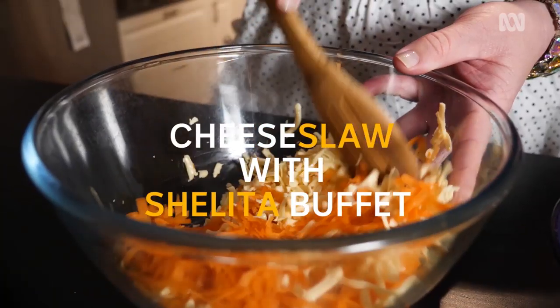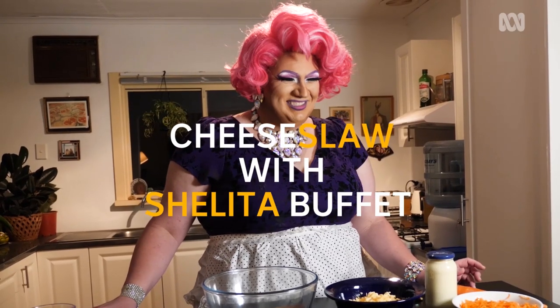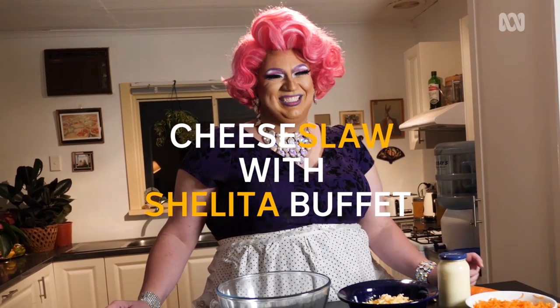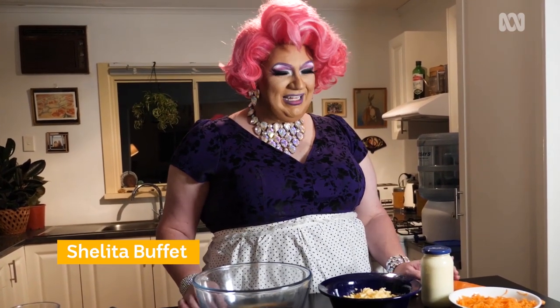Cheese slaw! Hello everybody, I'm Shalita Buffet and in celebration of cheese slaw making it into the dictionary, I'm here to show you how to make cheese slaw — a very good Broken Hill favourite.